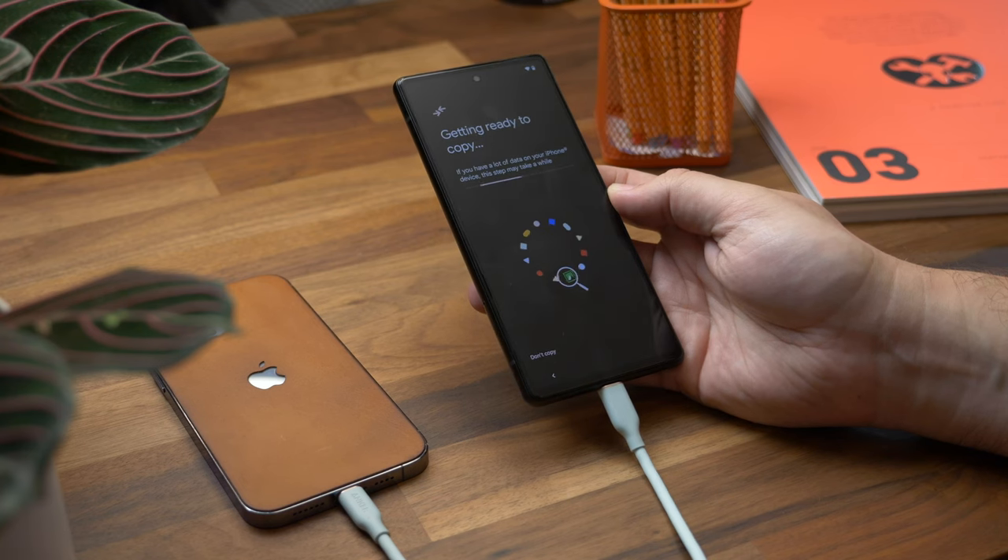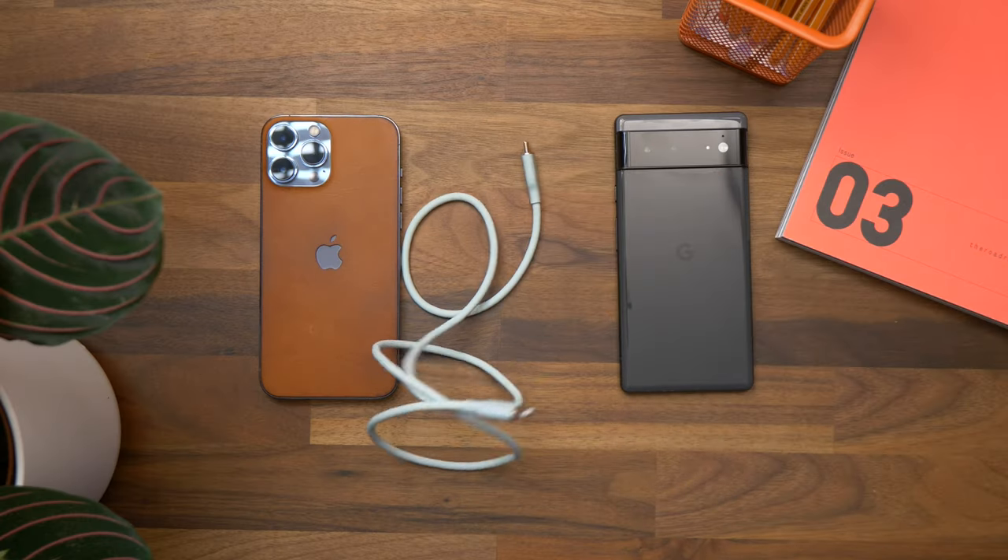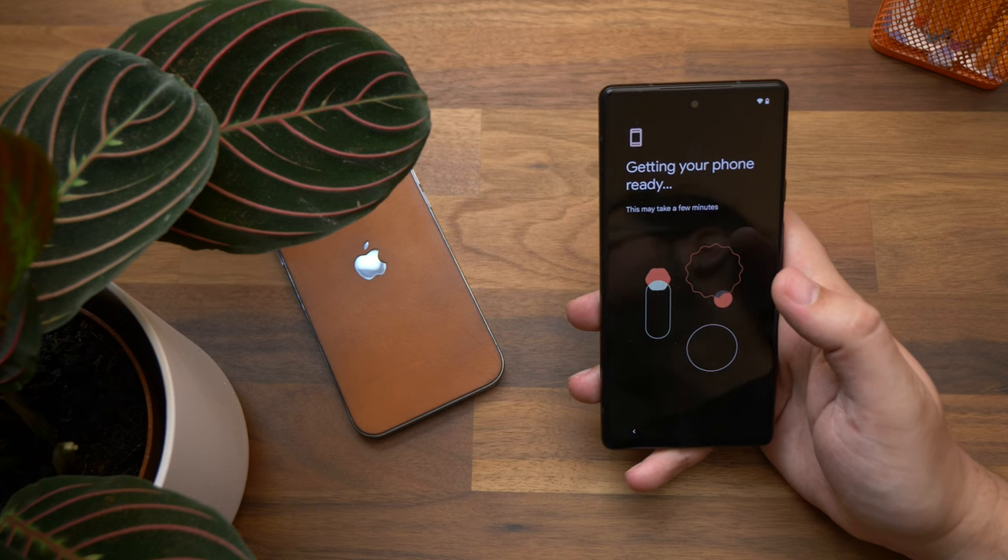Now I'm going to show you the better wired transfer method. For this you don't need the Switch to Android app on your iPhone at all — you just need your iPhone, a Lightning to USB-C cable, and the Android phone you want to transfer data to. As a tip: make sure both phones are fully charged before you start, otherwise your iPhone will start to steal battery juice from your new Android phone.